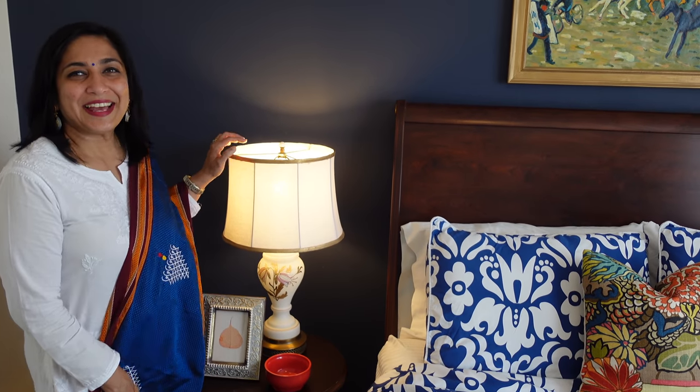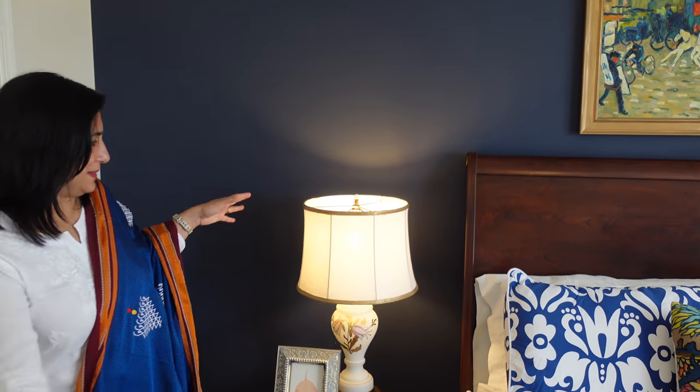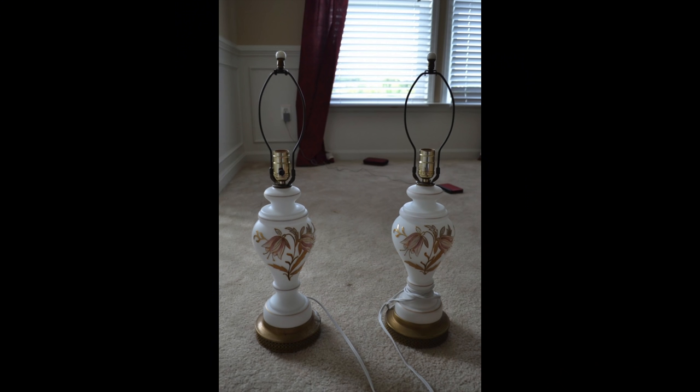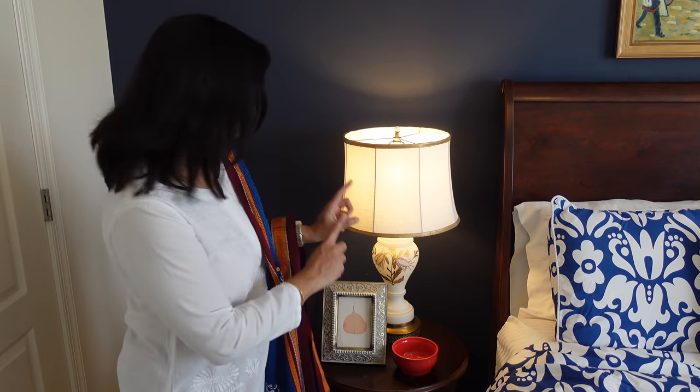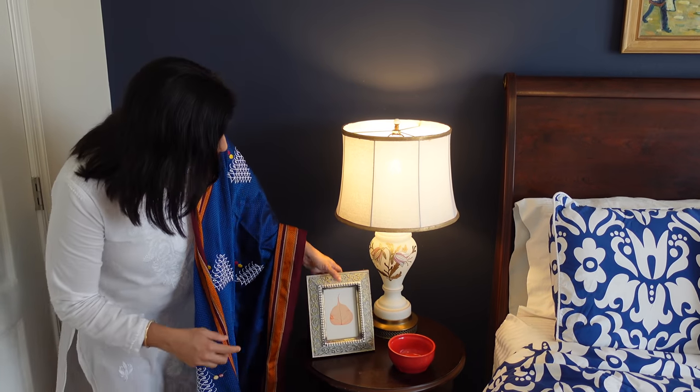This is the lamp base. I found this on Craigslist — you can use it as a secondhand piece. In 2013-2014 you could use it as a full-time find. You can pick it up for $5. This is a milk glass base.